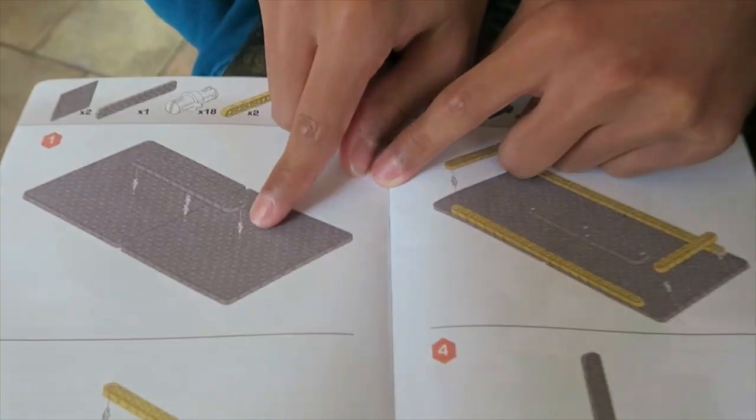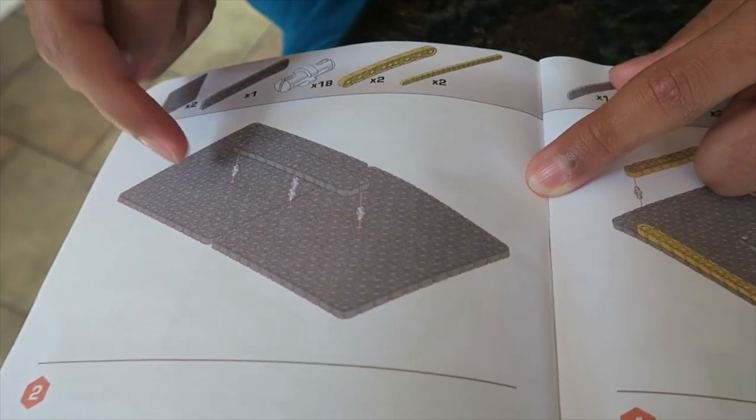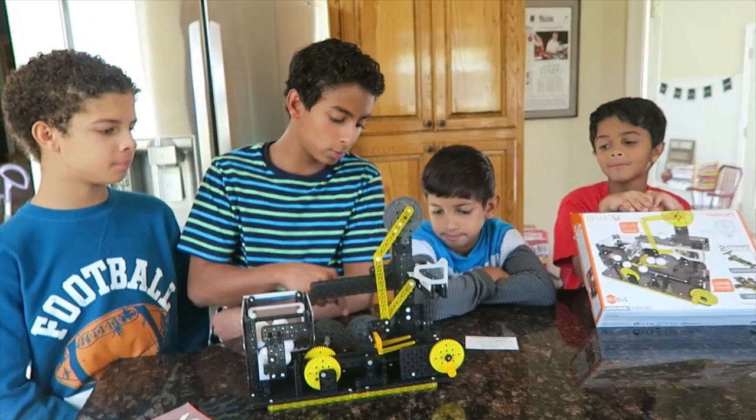Where it tells you to put the little pieces, you probably have to count where to put them exactly. So yeah, that was a little difficult, because you have to count where to put them.